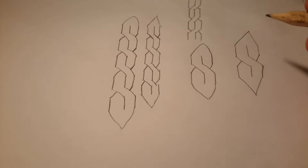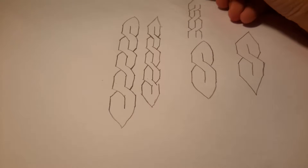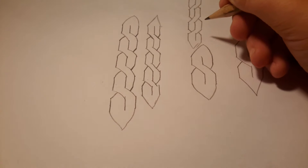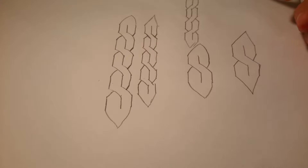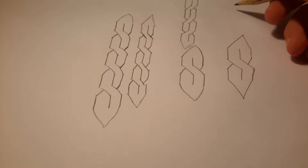So those are how you do S's and chains. Now I'm going to teach you how to do really cool words — I found this out in class when I was just drawing.